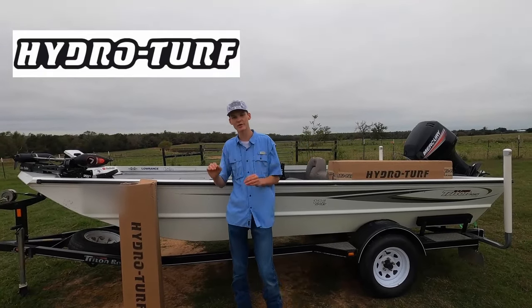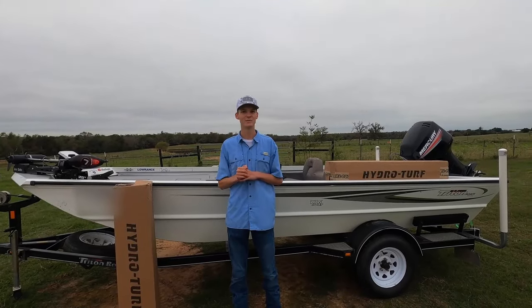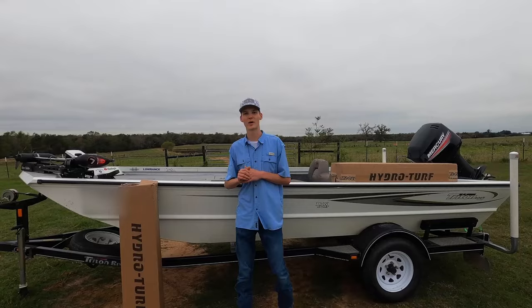I'm super excited about how it turned out. Y'all can't see a lot of it right now, but make sure to stay to the end and we'll have the full reveal. It looks really good. Thank you to HydroTurf again for sponsoring this video.